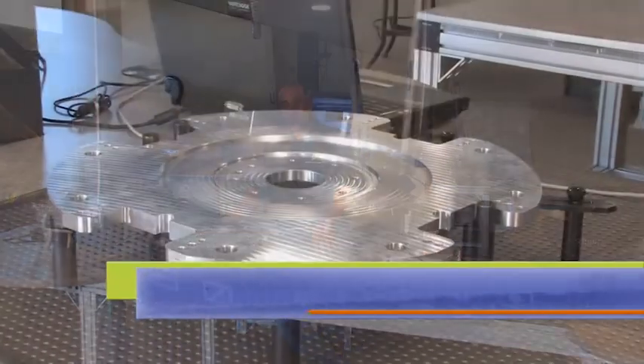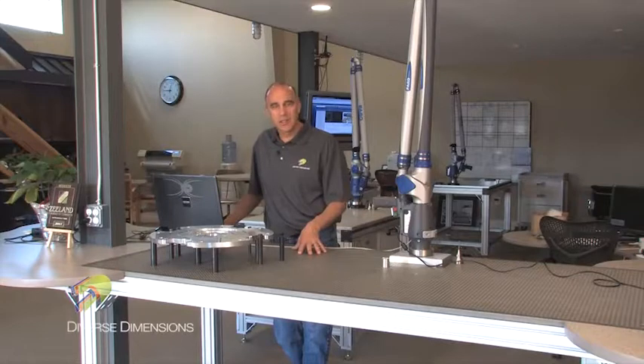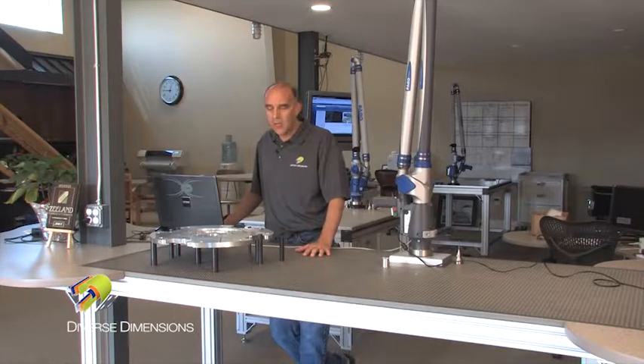Good morning. We're in the lab this morning at Diverse Dimensions and we've got a dial plate in front of us from a local machine shop. They would like us to measure it and test it to the dimensional integrity on the drawing. One of the criteria on this part was circularity — the GD&T callout circularity.